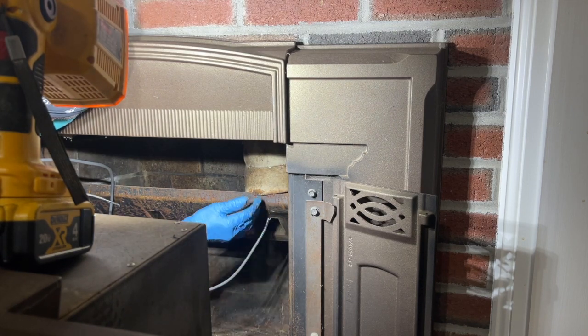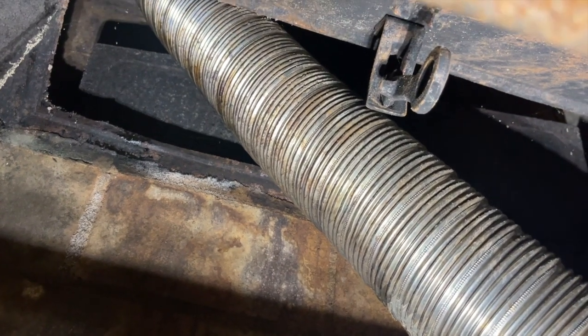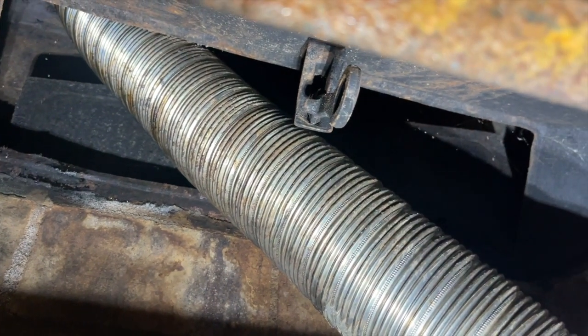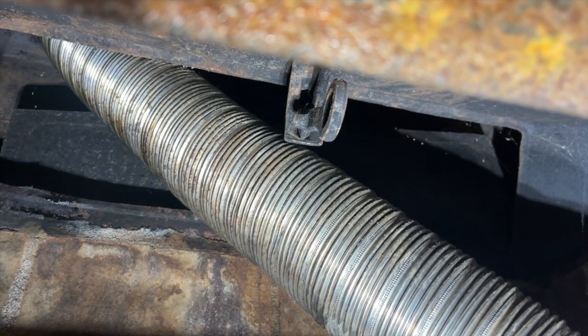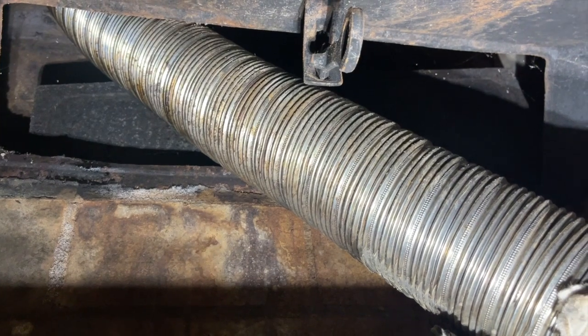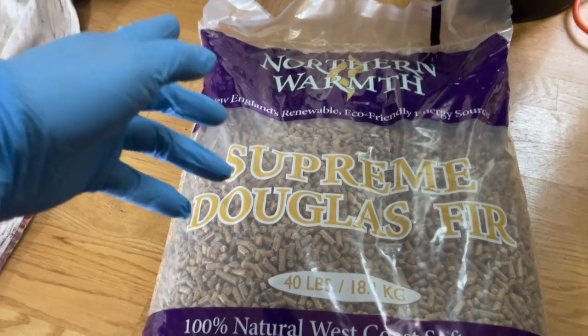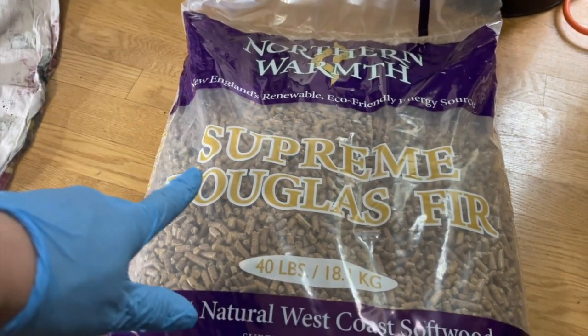Most of the ash just sits right here — the exhaust looks like a dryer exhaust duct. There's the flue door; that's kept open because the door is being occupied by this hose. And here are the premium pellets I was talking about — Northern Warrant Douglas Fir, a 40-pound bag from one of my local pellet stove specialty shops, not from Home Depot.